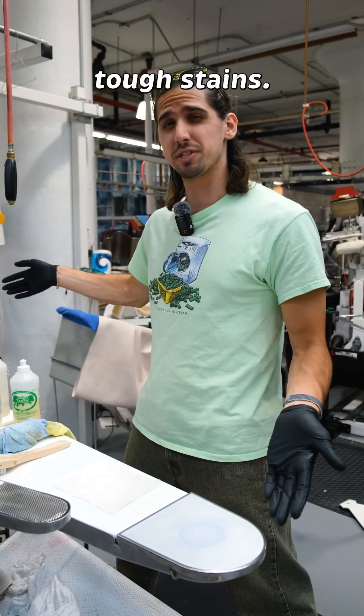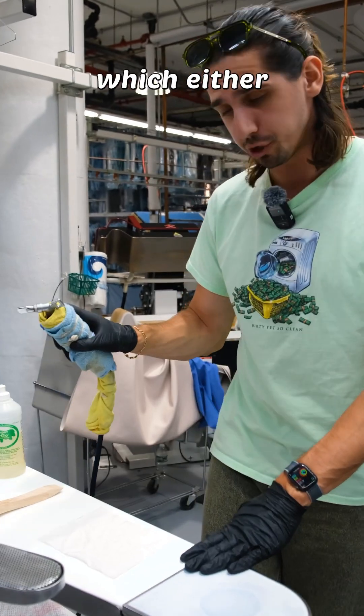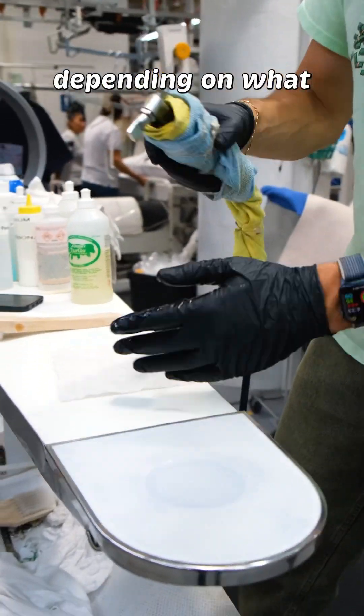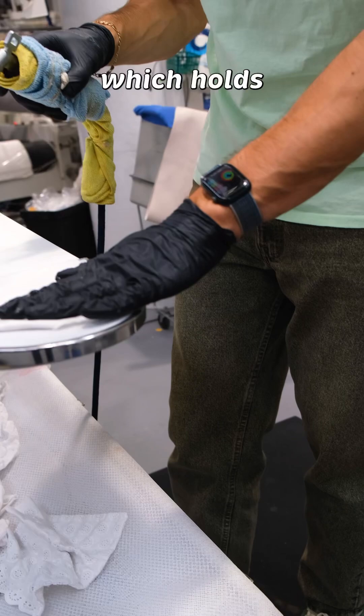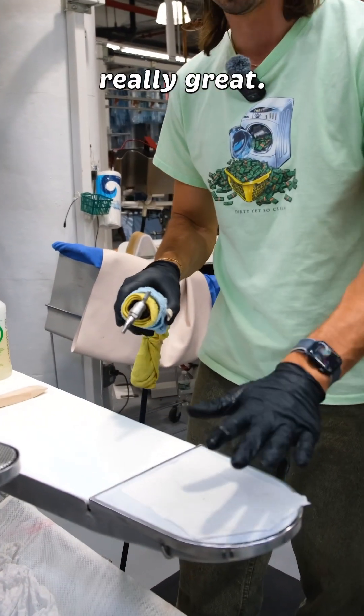This is what dry cleaners use to remove tough stains. It's called a spotting board, and every board comes with a spotting gun which either shoots out steam or air depending on what pedal you press — steam, air. The third pedal is the vacuum, which holds pieces in place and quite literally sucks out stains, which is really great.